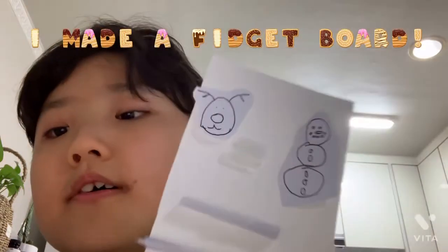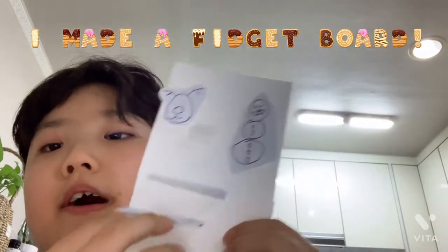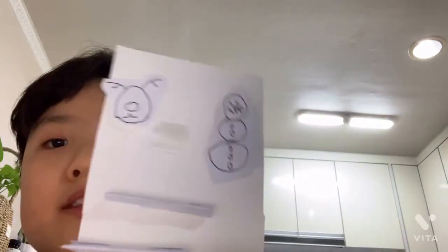Hello guys, it's me James, and today I've got this fidget board. I actually made this because it's Christmas and you want to do something and you don't have anything to do.